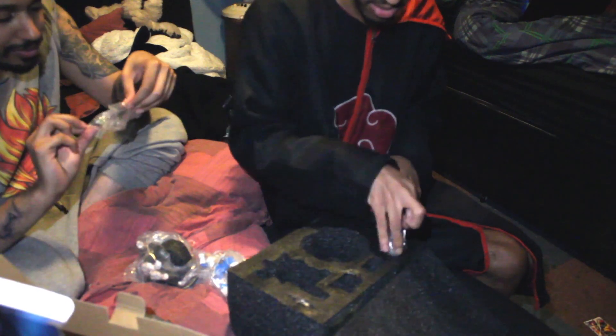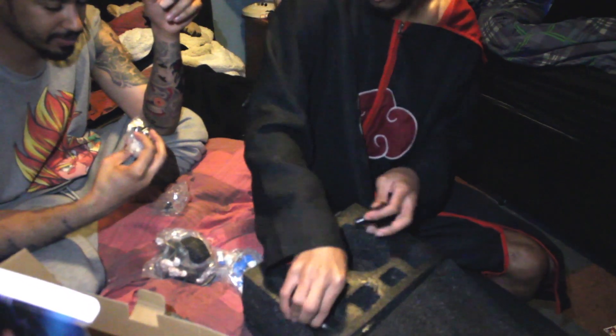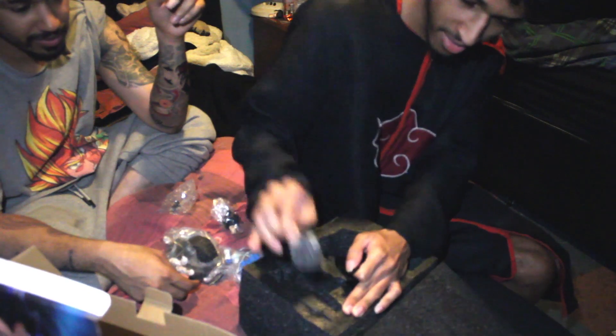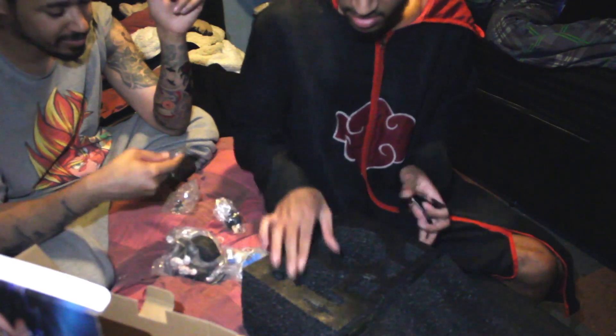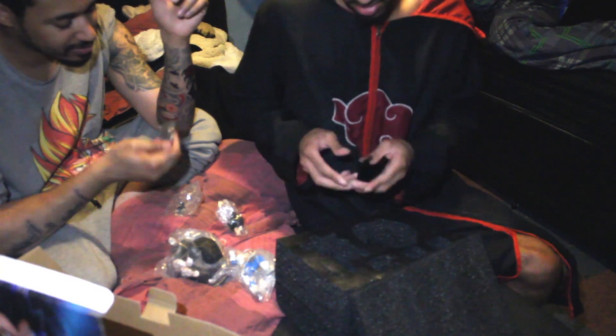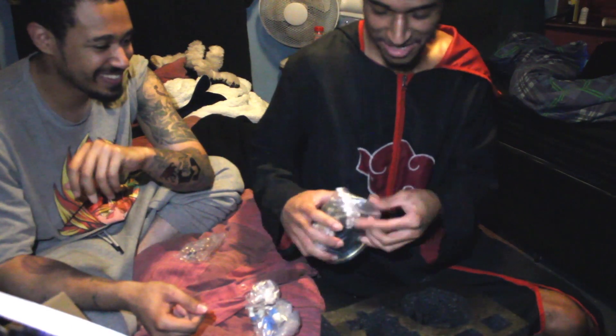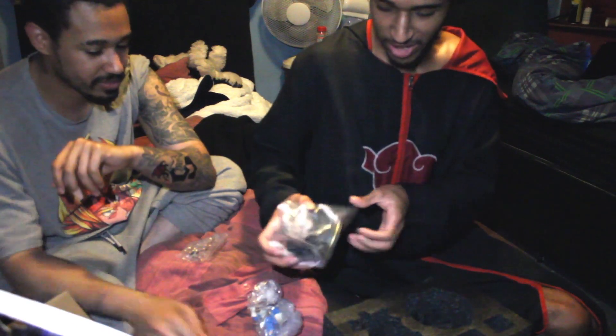And then here's the head. And then I got — this should be the coin, I do believe. That's hefty, bro. Yes. Wow.